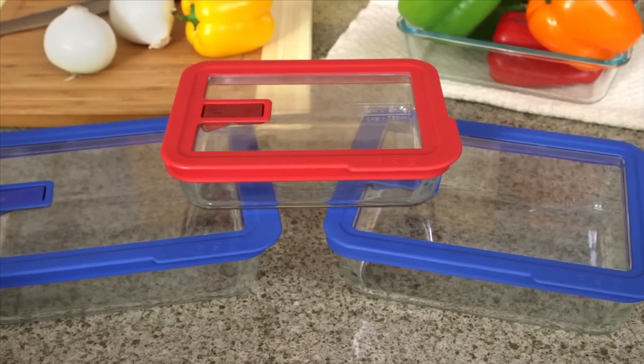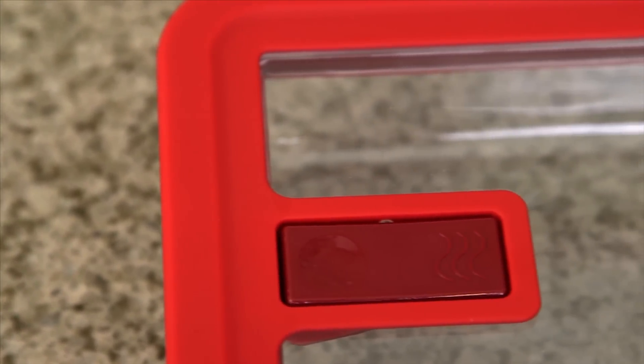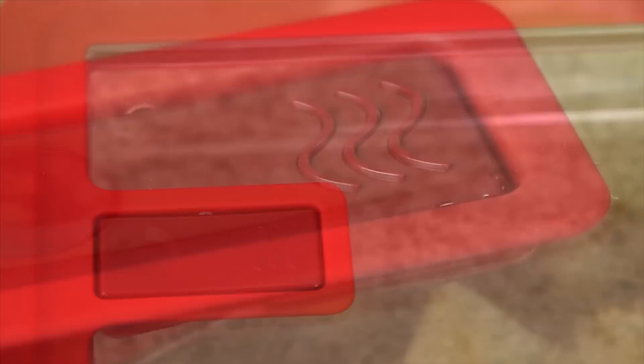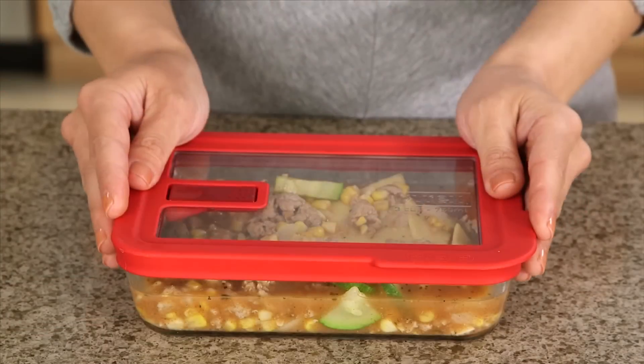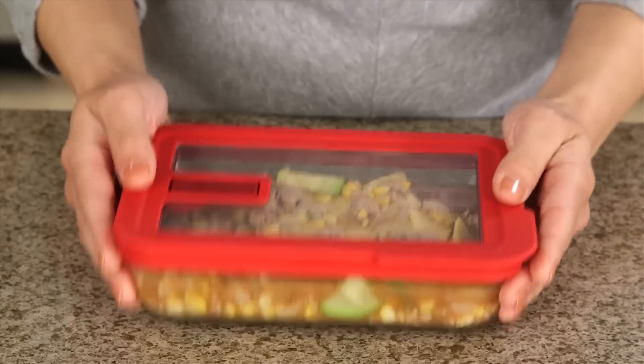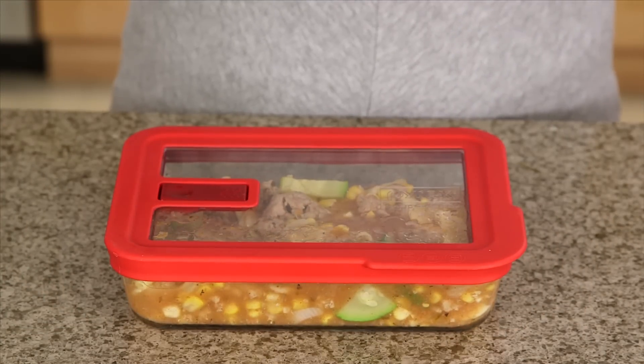The Pyrex No Leak Lids 6-Piece Glass Container Set has you covered in the kitchen. You won't ever have to search for that just right container or lid again. You can store and reheat food right in the same container. The snug-fitting, airtight lid helps food stay fresh, and you don't have to worry about leaks or spills.